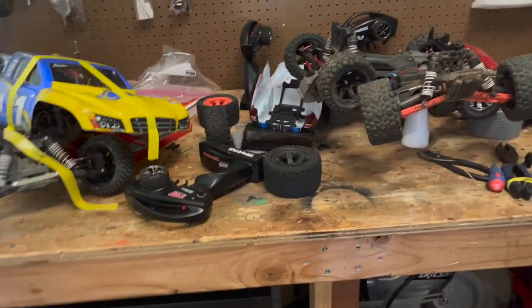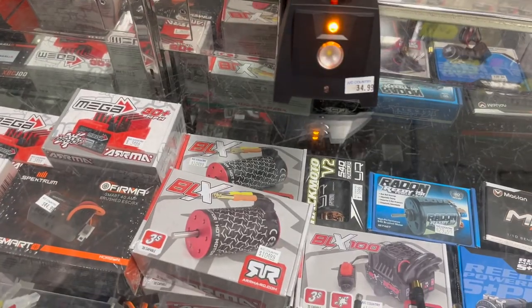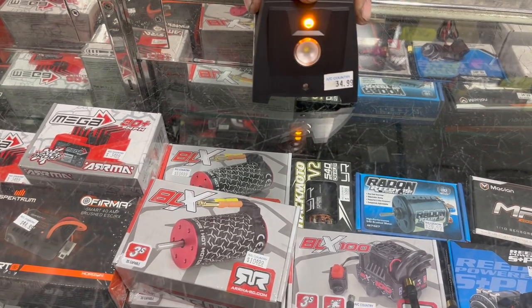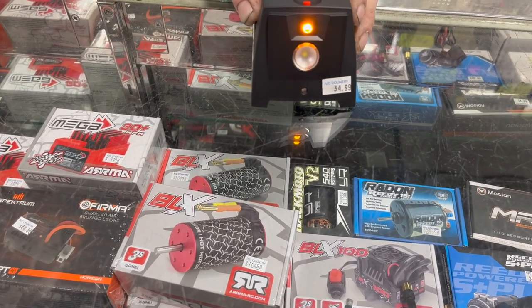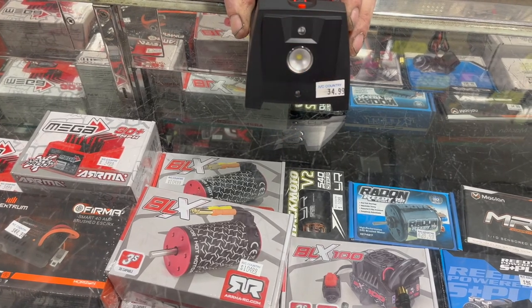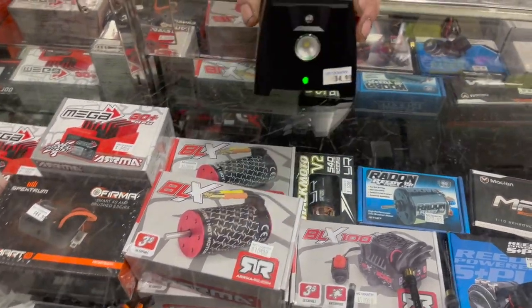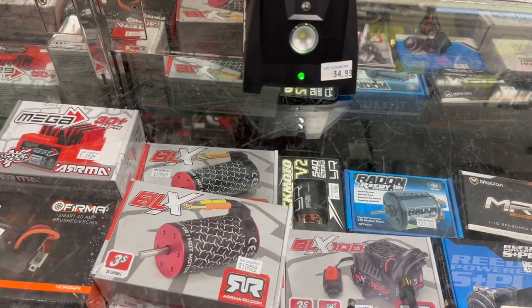You press this button and it gives you a countdown. This thing flashes, and then once it gets to a solid light you've got within five to ten seconds before it'll go green. It doesn't give you a guaranteed set time so you can't guess it — so it's automatically a fair race.